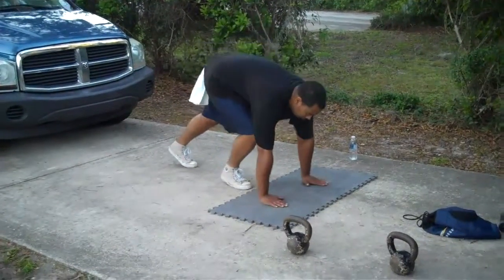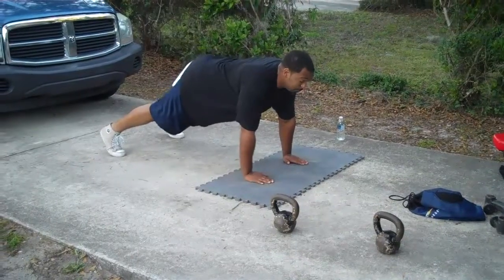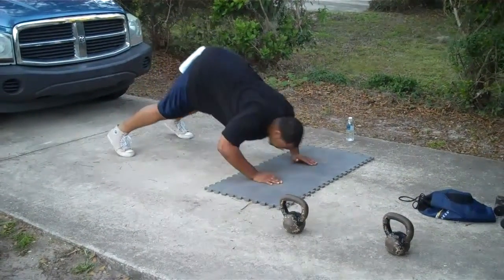Here we go. Round two, Strength Mastery. Here we go with the Dive Bomber Push-Ups.